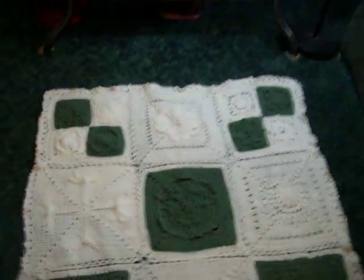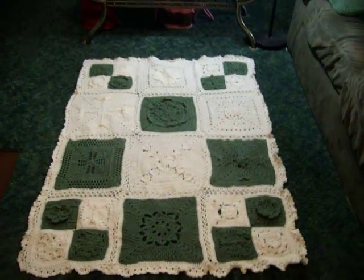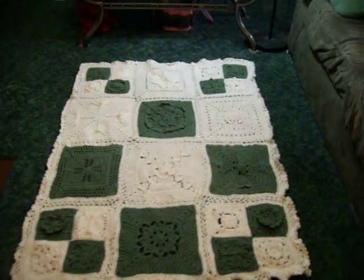This is the first one and you can see I just did a really basic printout on the computer of how I wanted my squares and the colors. I used soft white and light sage and this is the finished product. It is 42 inches by 58 inches. They are 12 inch squares with a double crochet border around each one making it 13 inches.